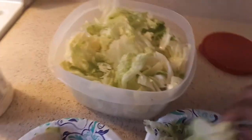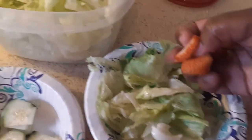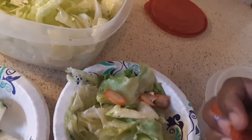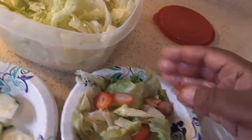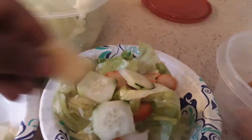I'm gonna do about this much — I feel that's enough. Then take your strawberries, they're already washed and sliced. Put those in there, and get your cucumbers right here and put that in there, just like that.